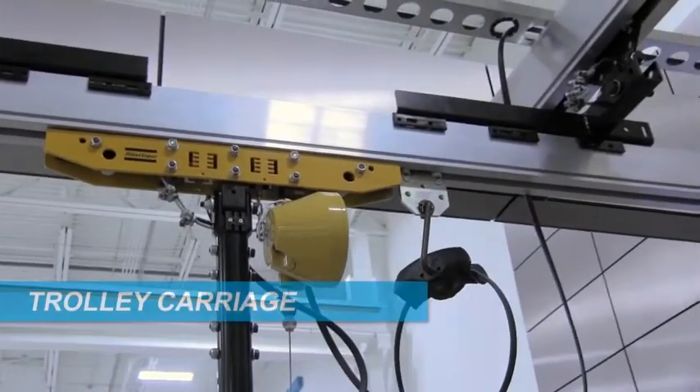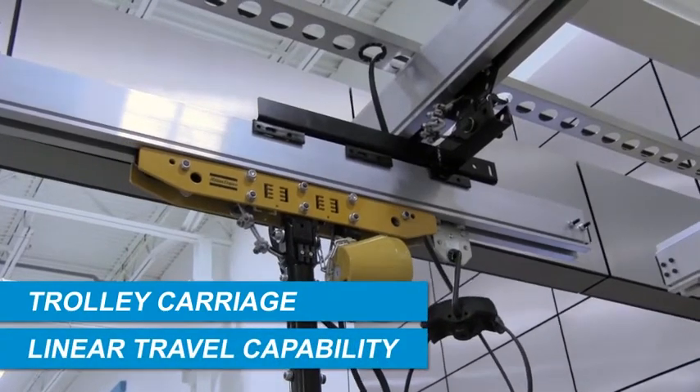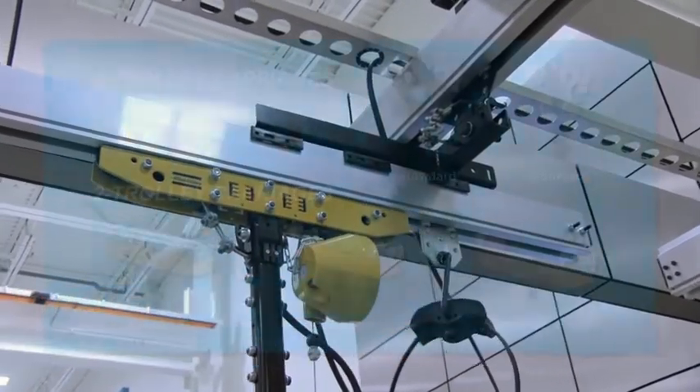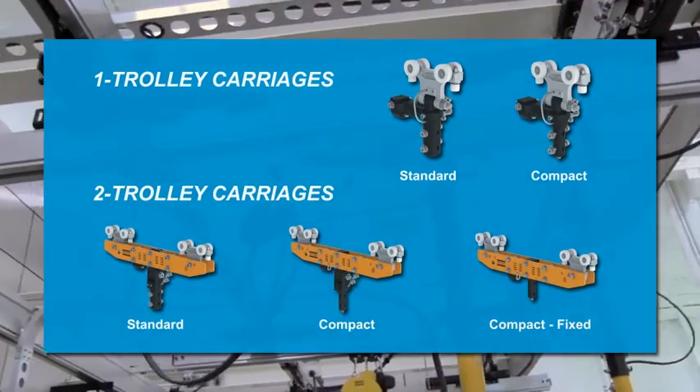A trolley carriage supports the HTS assembly and provides linear travel capability within a suspension rail system. Several trolley carriage options are available with integrated trolleys from a variety of rail manufacturers.